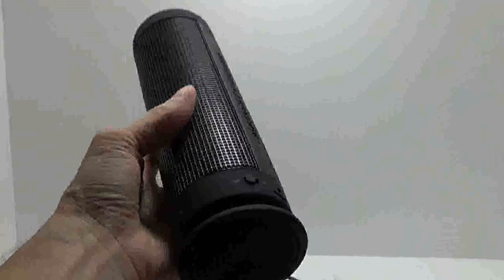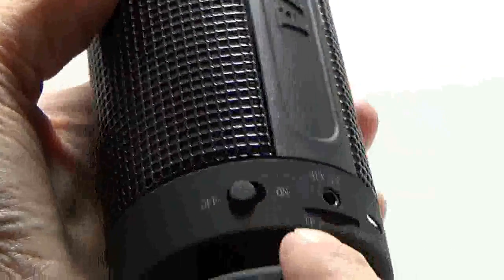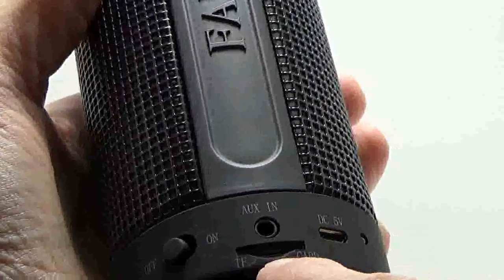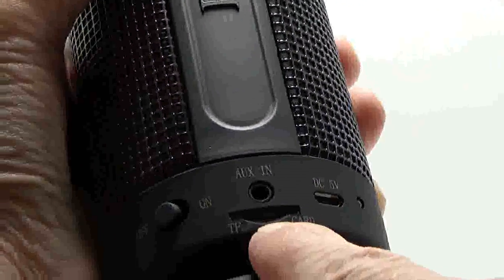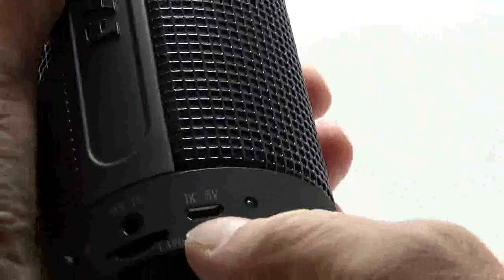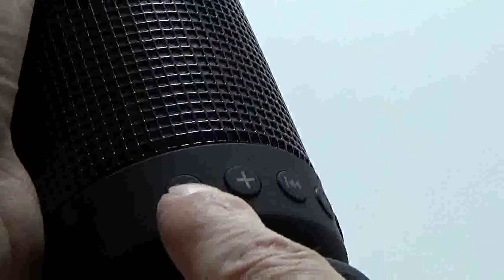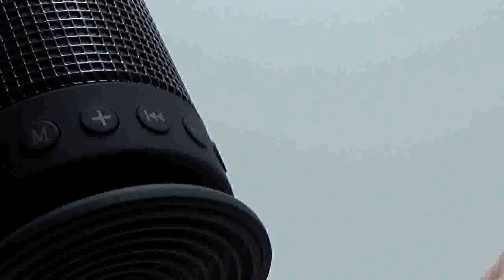You have your on/off switch here, a little card reader here which is spring-loaded for a micro SD card, your auxiliary input which you'll use with the included cable, your charging port, your charging indicator, and on the bottom a nice rubberized base with a little foot on it.